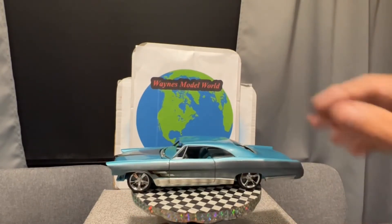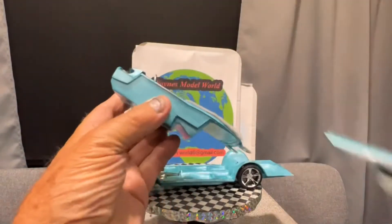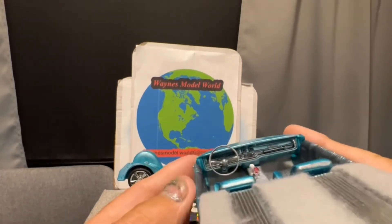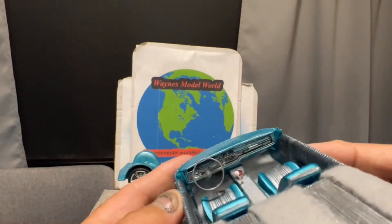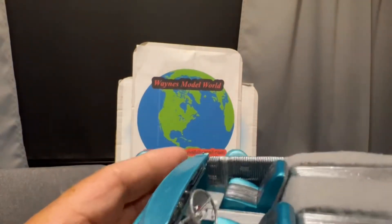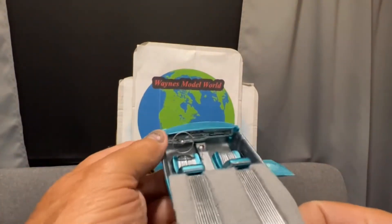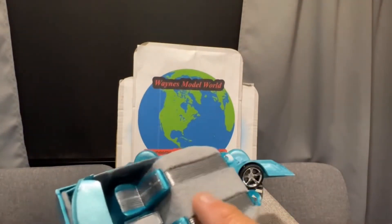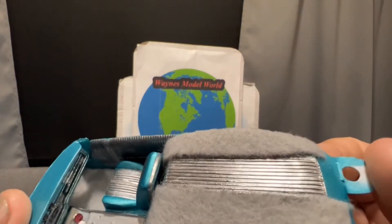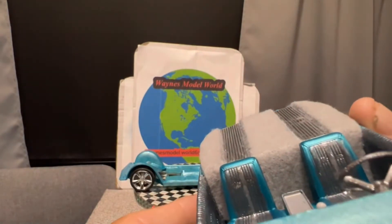I'm going to lift the body off to show the interior and chassis. On the interior we detailed the dash, painted the insert, and did the chrome bezels around it. We've got a stick shift on the floor over the console, and a tack. There's also a piece that comes with the kit that fills in the back seat area — I thought that was neat — and I carpeted it with felt, which I always use for carpets. This is all built with bare metal foil.